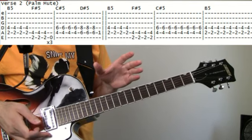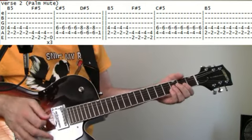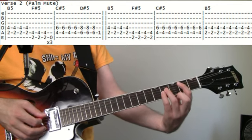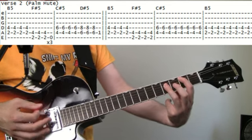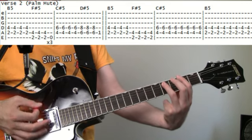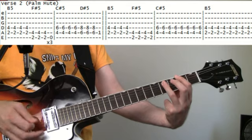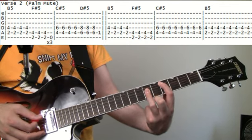For the second verse there's a new guitar part that comes in — basically just doing power chords with some palm muting. Just lightly touch your palm on the bridge so it deadens it a little bit. It starts on the second fret of the A, 4 on the D for the B power chord — chug that four times. Then come up a set of strings to the second on the E for the F# power chord — do that three times. Then up to the fourth on the A for the C# — do that four times.